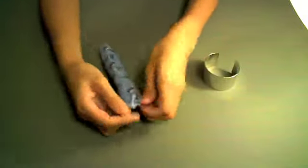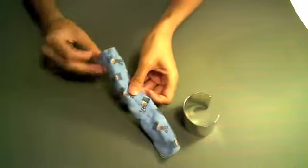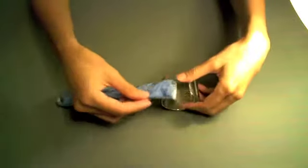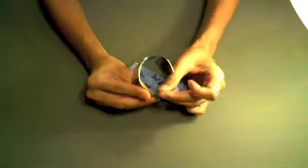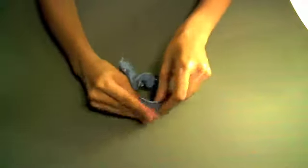Now we want to cover our bracelet with this fabric, and we are going to have the seam be in the middle of the back so that way you can't see it. I am just going to thread on this bracelet covering.